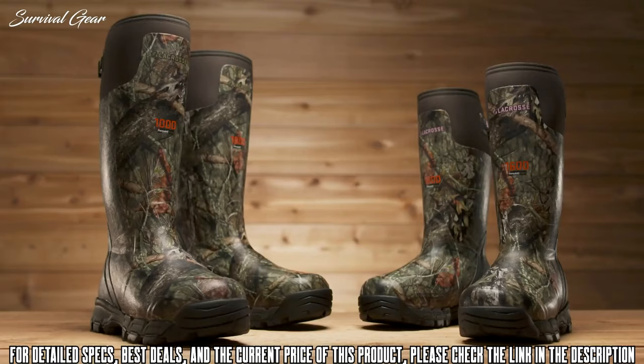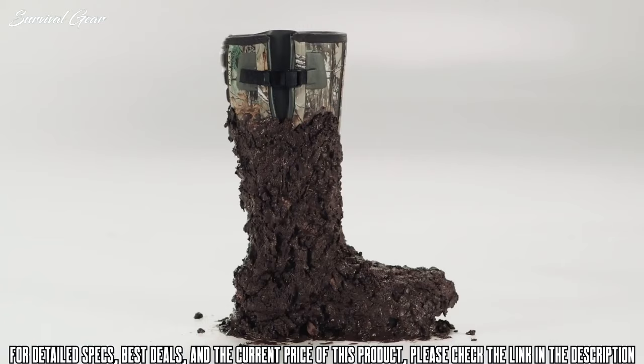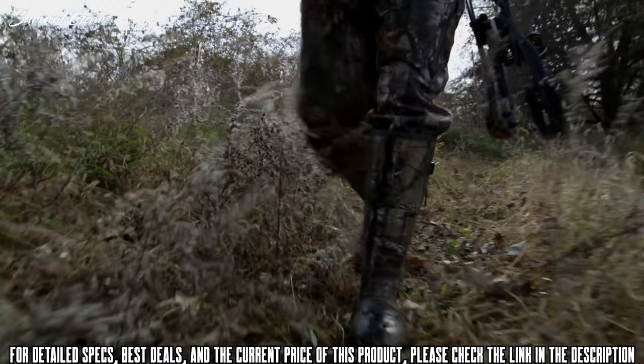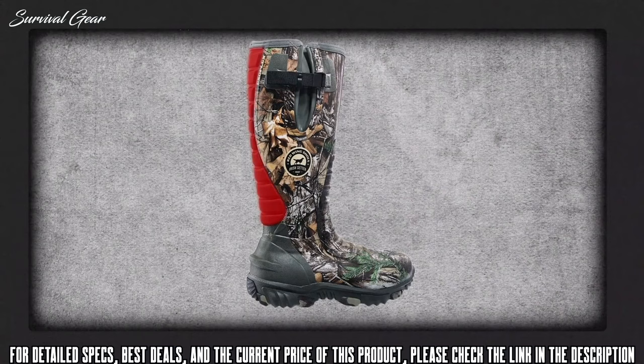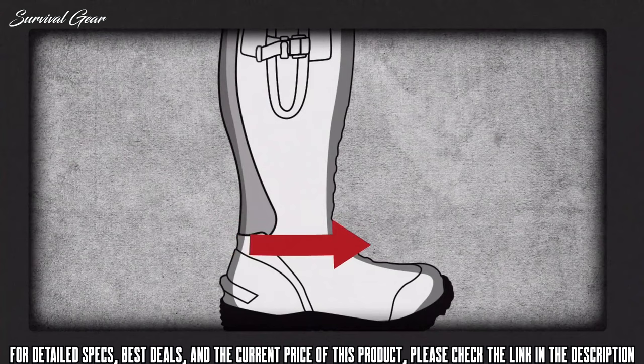That's the Alpha Burley Pro, available in both men's and women's styles. Irish Setter announces the greatest innovation in rubber boot technology since the Rutmaster — the new Rutmaster 2.0. Totally redesigned from heel to toe for a better fit and a better hunt. It starts with our exclusive ExoFlex Fit System for a snug fit that's easy on and off. The ExoFlex panel expands to accommodate the back of your foot, and once you're in, it snaps back into place, wrapping around your foot for the perfect fit.